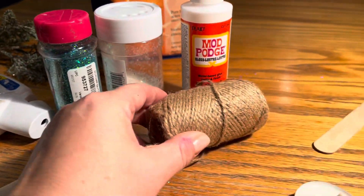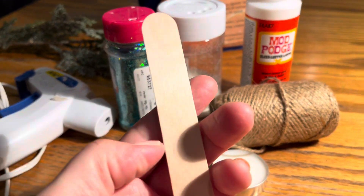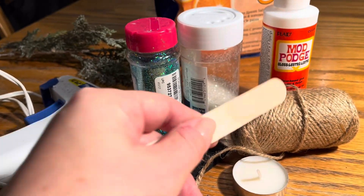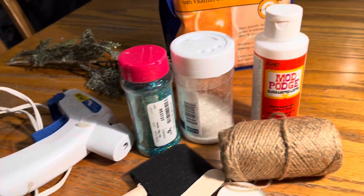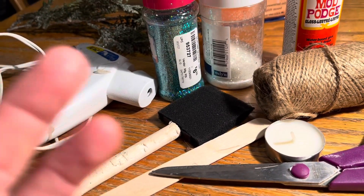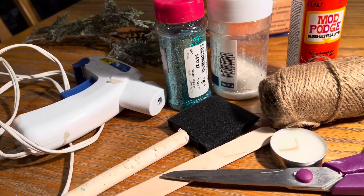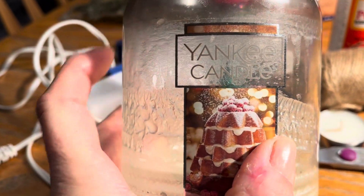You'll also need a tea light candle, and I used a little tongue depressor to help apply the twine and hold it in place while the glue sets. You'll also need scissors. I also used painter's tape and a permanent marker to help create the circle shape for the jar — an open space where you'll be able to see through to the candle.